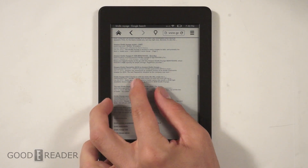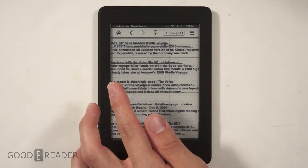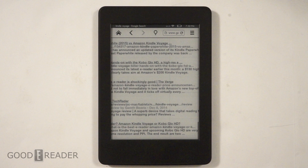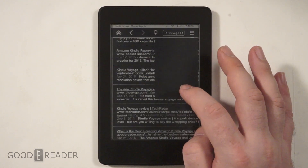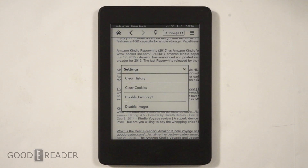Please be patient — it is an e-reader loading the internet, so it is going to be slower. There's not a whole lot of settings when it comes to augmenting your experience, but you can disable enough things to strip away images and go into article mode.